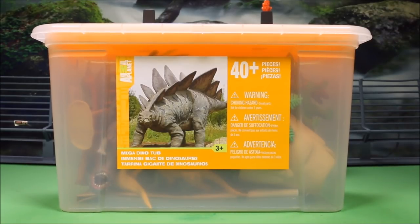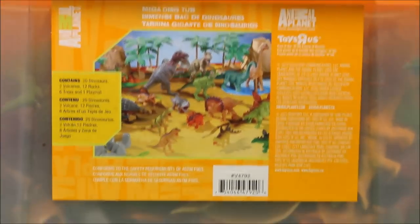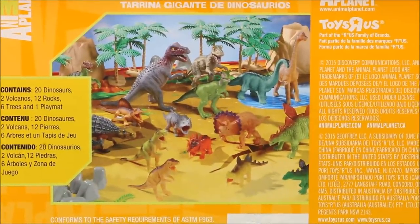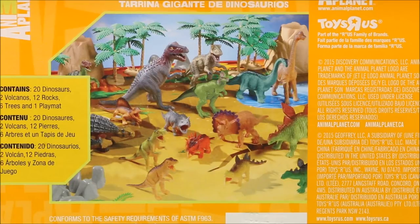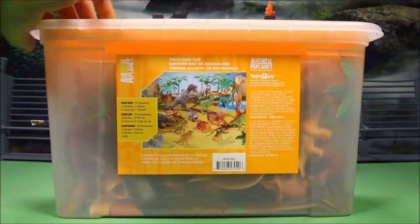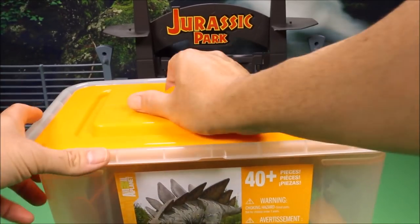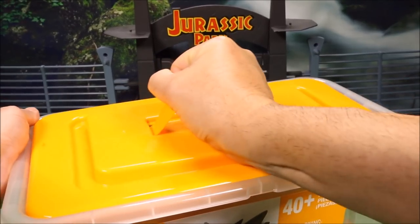Great to see you again! I got another awesome Animal Planet set today — this is a Mega Dino Tub with more than 40 pieces. It comes with a nice big play set mat. It contains 20 dinos, two volcanoes, 12 rocks, six trees, and one play mat. I'll put a link below where you guys can buy this set on Amazon, and it comes in a nice big plastic tub.